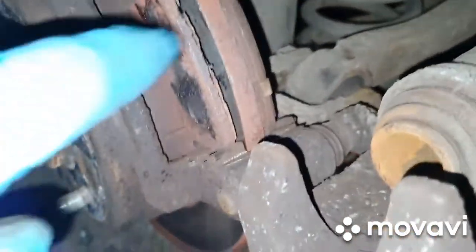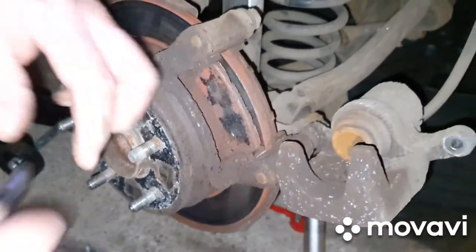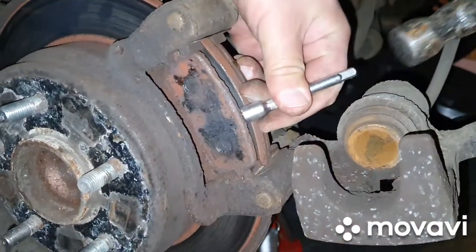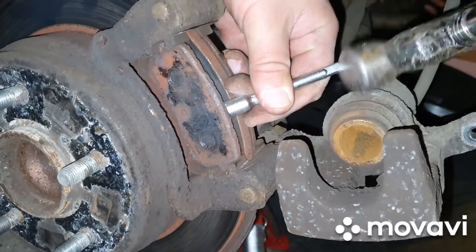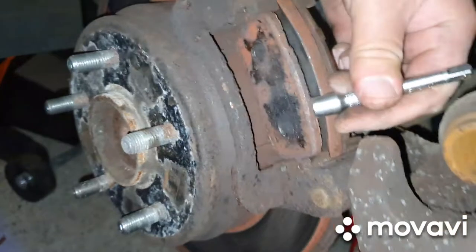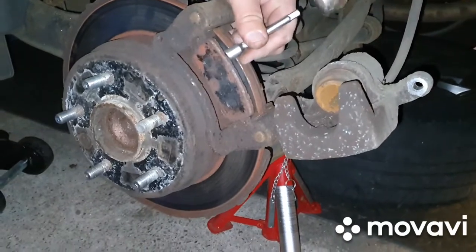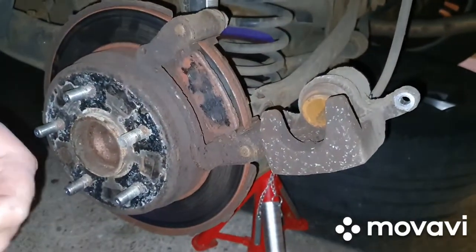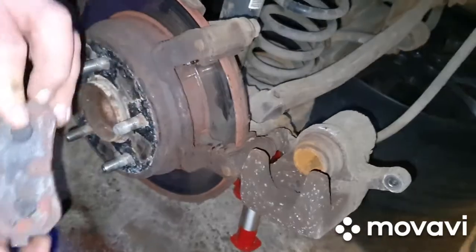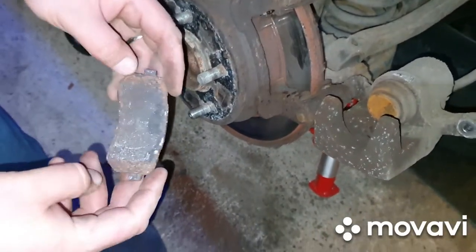We're having to tap them away — just using a socket to tap them out. It took a bit of tapping to get that off; it turned out it was just in with dirt, it's never been off the car. Tapping it with a wee extension did the trick — tap it straight out towards us.